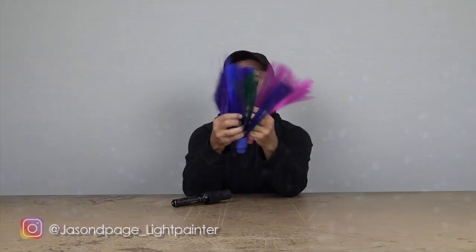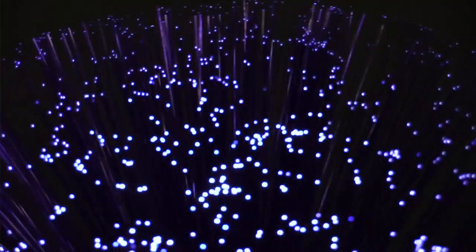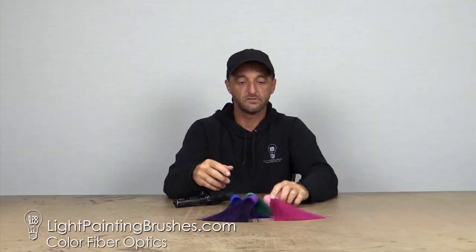What's up everybody, Jason Page here and today I'm going to introduce you to the Color Fiber Optics from Light Painting Brushes. We've got four different colors: pink, blue, purple, and green.